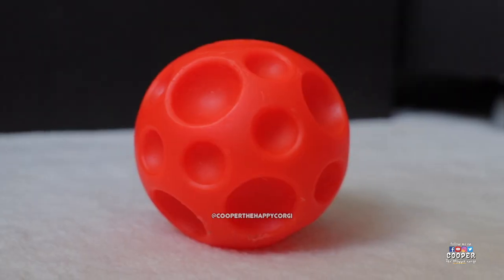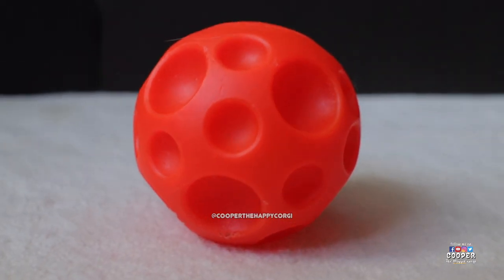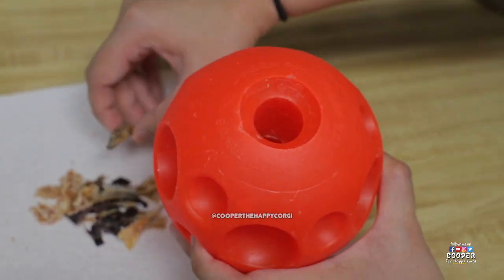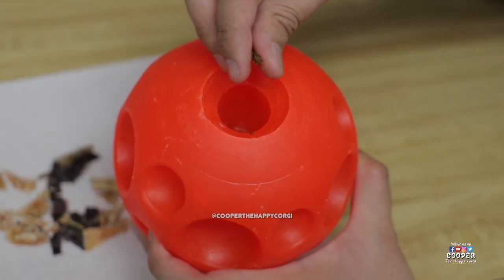This is a treat dispensing ball. The dog has to roll it around to get the treats inside. It's easy to put the treats in the ball but harder to get them out.